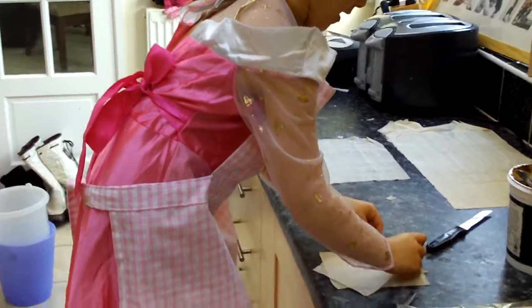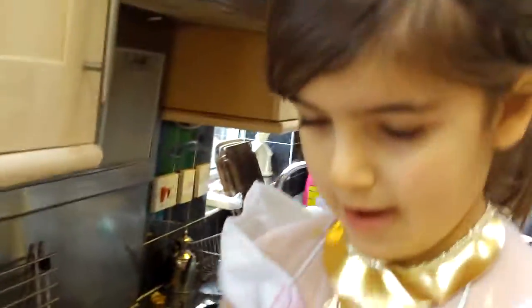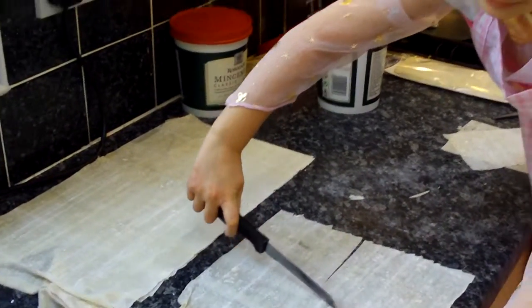You have to make it into like a star shape. Is that what you're doing? What's the other one for? What's this one for there? Well be careful, you don't cut yourself.